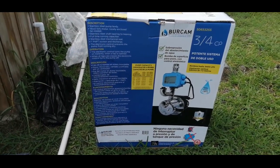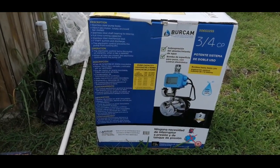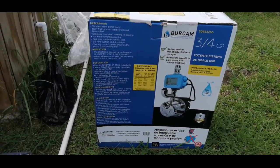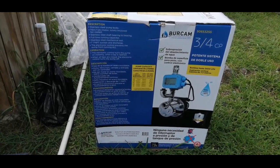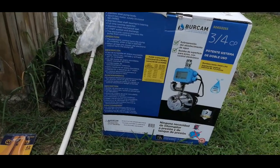If your household system cannot withstand that kind of pressure, it is required that you get some kind of pressure reducer — a PRV valve — installed on the outlet of the pump to regulate that pressure.